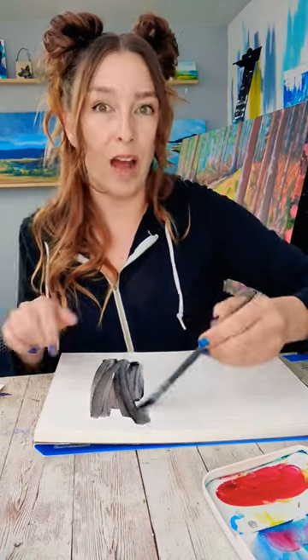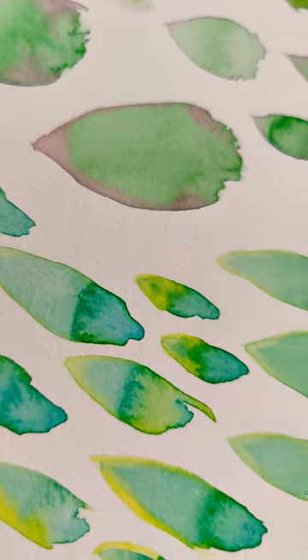You've got freedom here — do whatever you want. Fill up a page with different colors and different shapes of these succulent leaves.